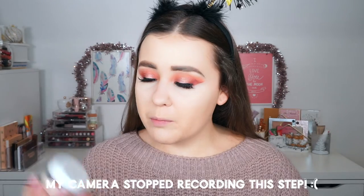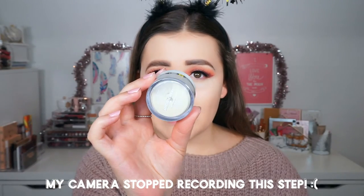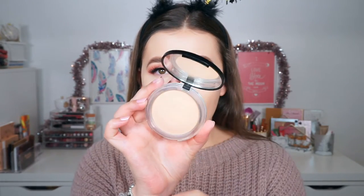Now that we have blended out the concealer, it is time to set that using my Colourpop No Filter Setting Powder in Translucent. Then to set the rest of my face, I'm going to use the Catrice Luminizing Powder in Radiant Beige, which is a waterproof powder. A waterproof powder always comes in handy during special events, so that way our makeup won't budge throughout the day.